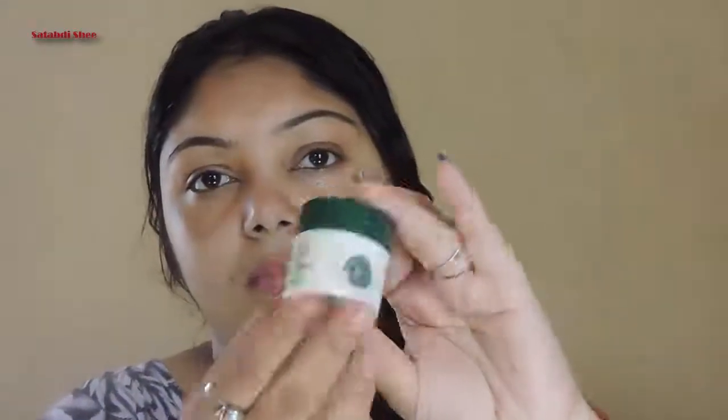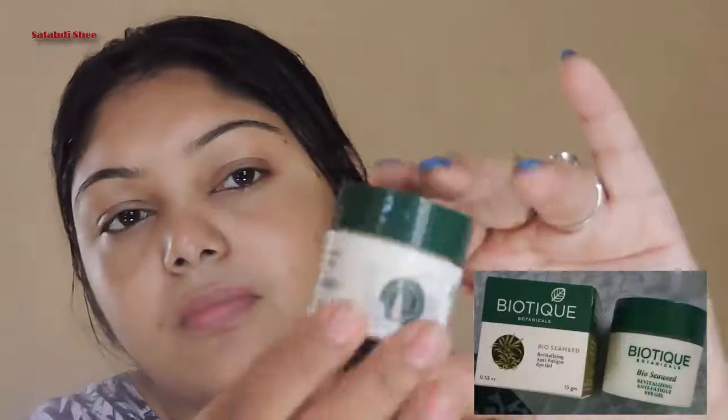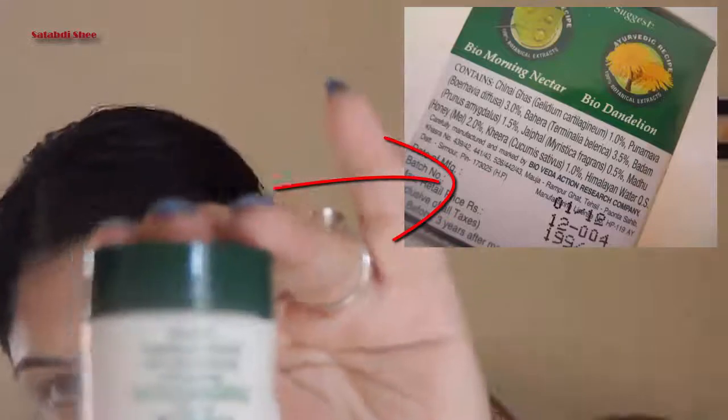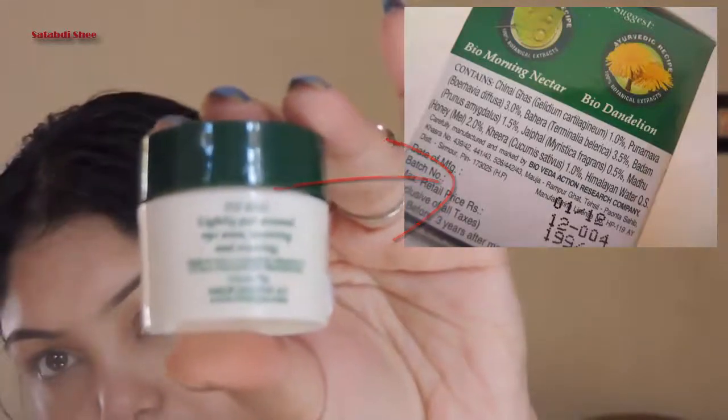Hello friends, Doohi Shatabdi and welcome back to my channel. Today I am going to share my review about Biotic Biosuit Revitalizing Antiphatic iGel. I paid Rs 1.99 for this 15 gram product and the shelf life of this Ayurvedic product is 3 years.